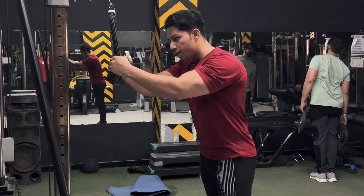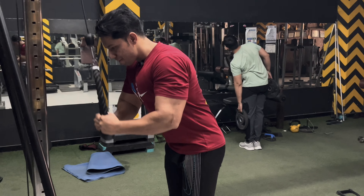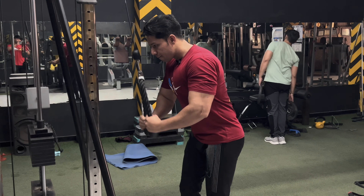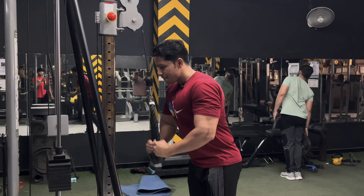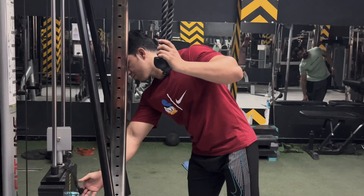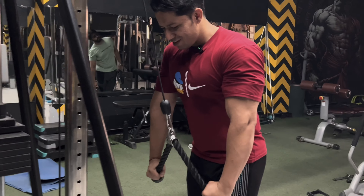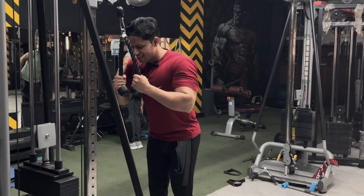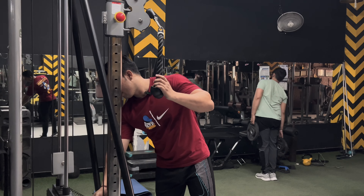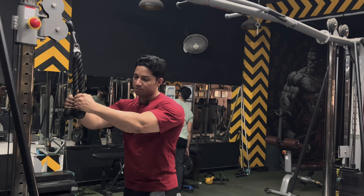Take a long breath. You will exercise so explosively. One, two, three, four, five, six, seven, eight. Again. Now time to take nine repetitions. One, two, three, four, five, six, seven, eight, nine.